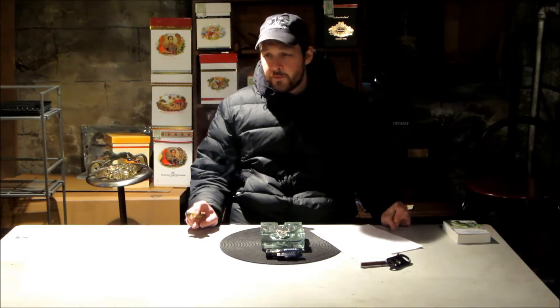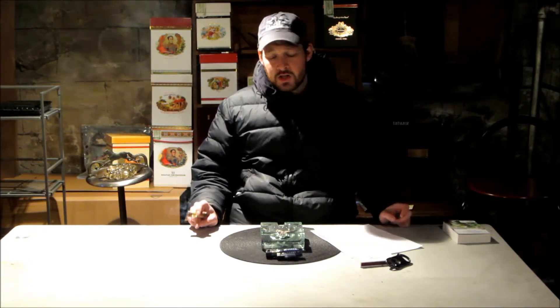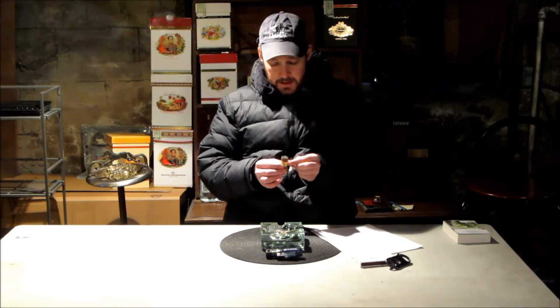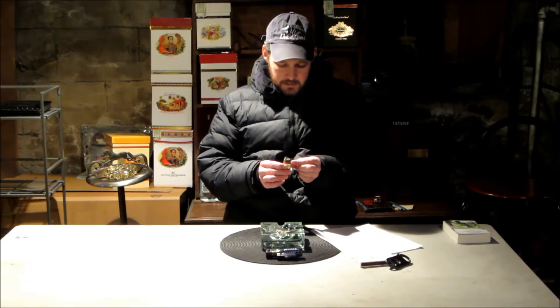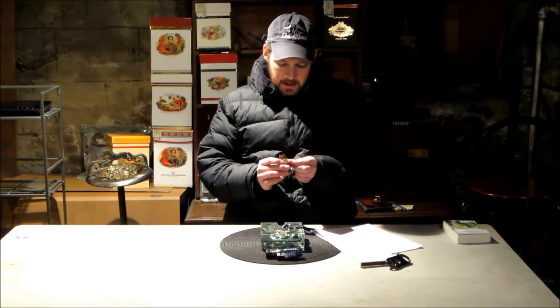It's a beautiful unit. The problem is it retails in a store for $2,400. You can find it online for about $1,700 — that was a few years ago, they may be selling it cheaper now. But those kinds of units are very expensive. Therefore, being the ingenious creatures that human beings are, somebody came up with the idea of a Winador.